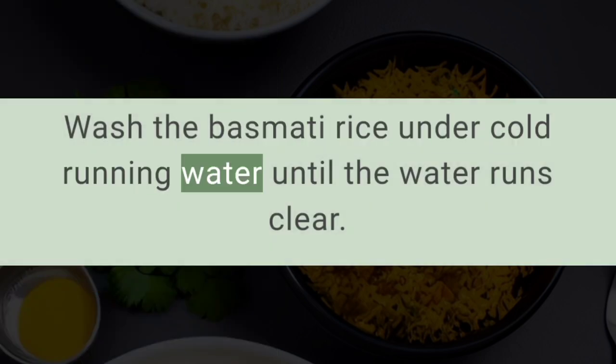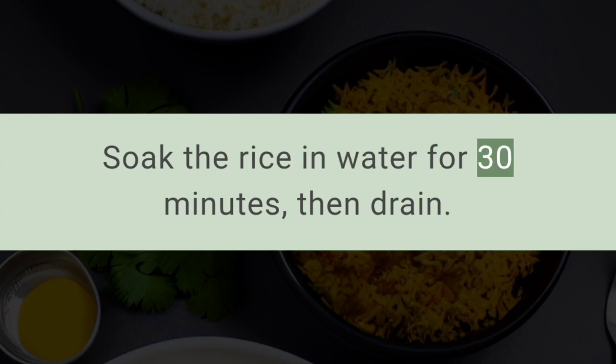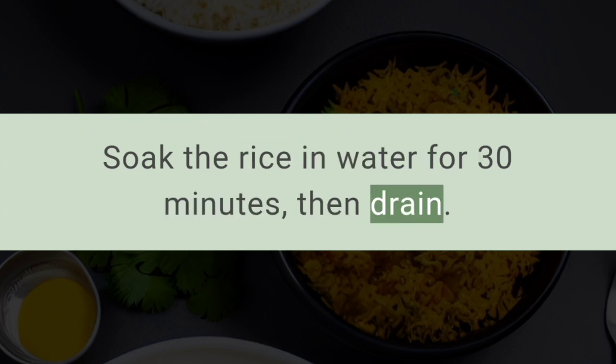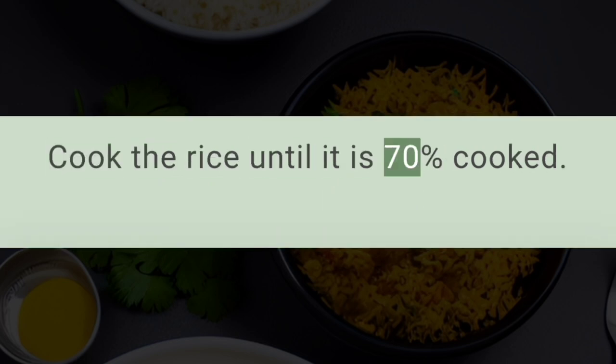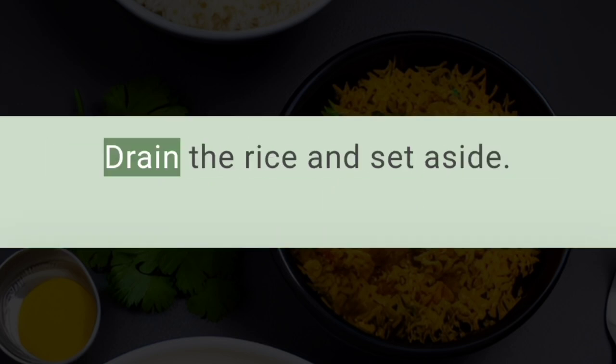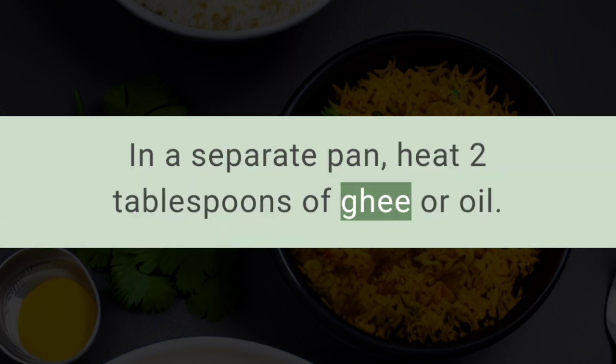Wash the basmati rice under cold running water until the water runs clear. Soak the rice in water for 30 minutes, then drain. In a large pot, bring water to a boil and add salt. Cook the rice until it is 70% cooked, then drain the rice and set aside.